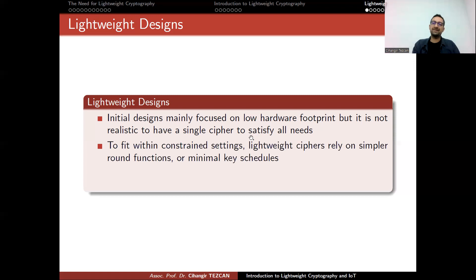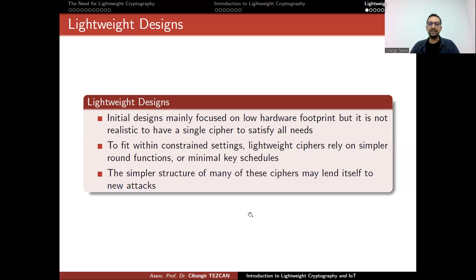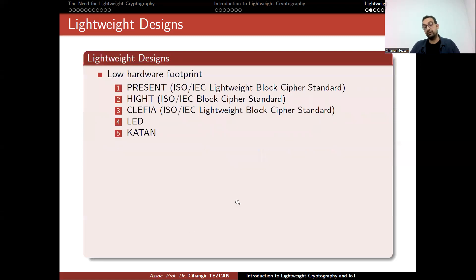Initially, cryptographers designed algorithms that require low hardware footprints to fit within constrained settings. Lightweight ciphers rely on simpler round functions or minimal key schedules. The simpler structure of these ciphers may lend itself to new attacks. Before lightweight cryptography, we had algorithms like DES and AES, and discovered techniques like differential and linear cryptanalysis. But once lightweight designs became popular, their simpler structures allowed us to discover new cryptanalysis techniques, like invariant subspace attacks.